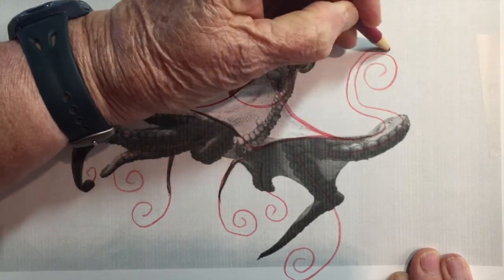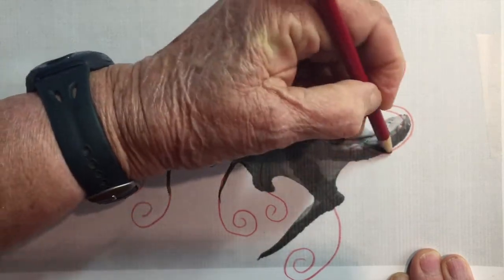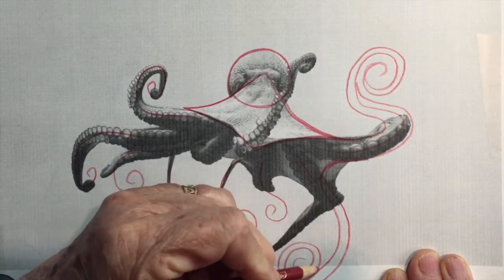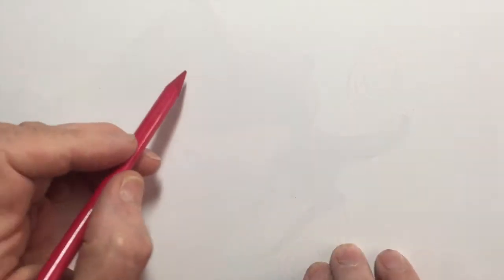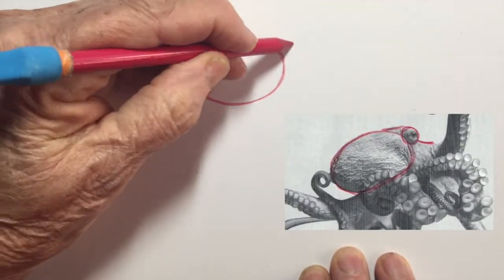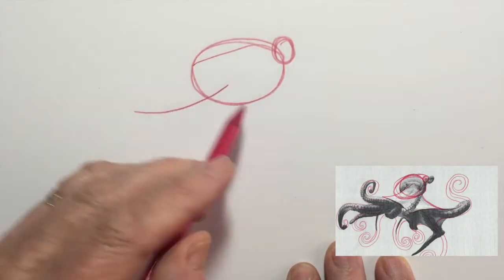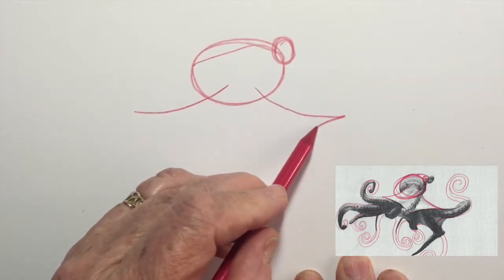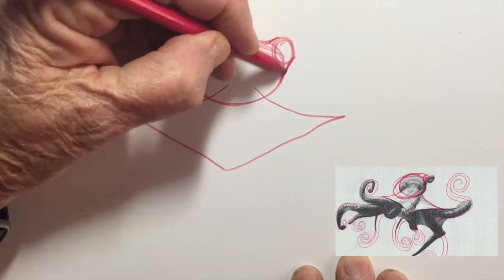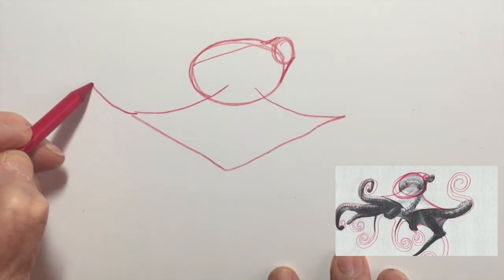If I make any mistakes or decide to change anything, I don't erase — I just draw over it with the red pencil and leave the mistake there as a guideline. Now on my regular sheet of paper, I'm using the head and the eye from the first reference photo, then switching to the second reference photo for the rest of the body, just copying the red lines and shapes onto my regular sheet of paper.